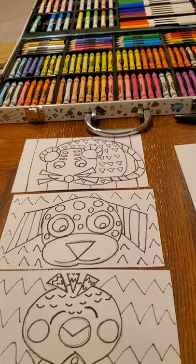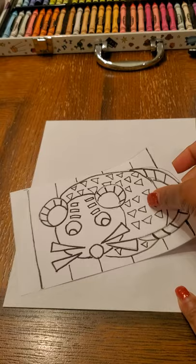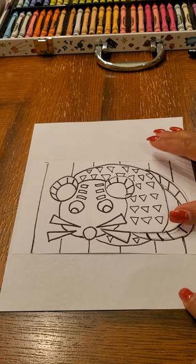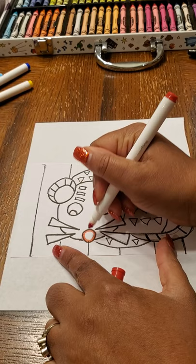Let's zoom in a little bit. When using marker, it is important to always put something underneath your paper so you don't get marker on the table — same thing with paint. I'm going to start off with the red on the rat because I want to make the nose red. Trace it first, then color in one direction.